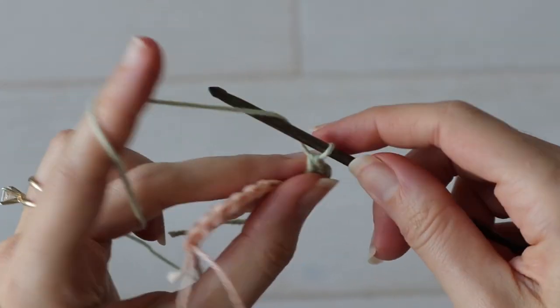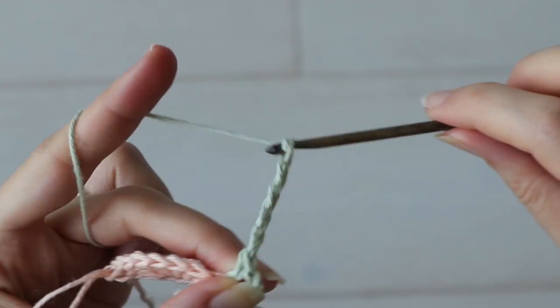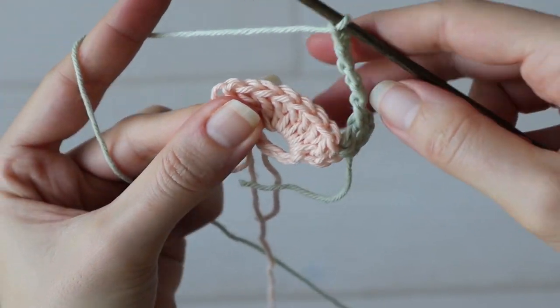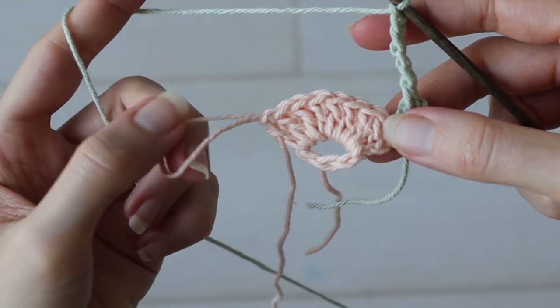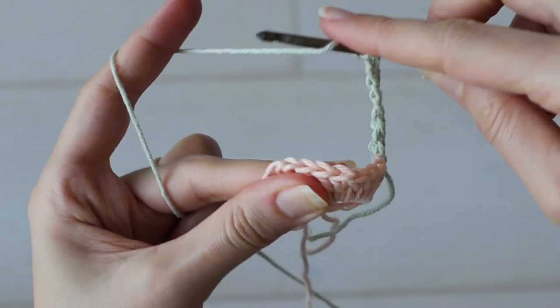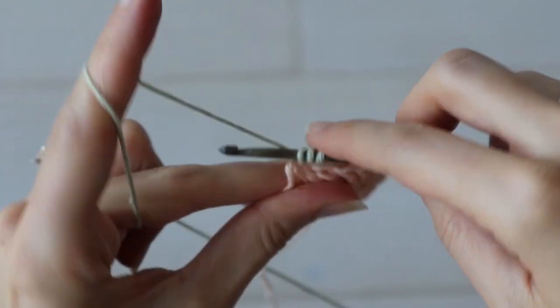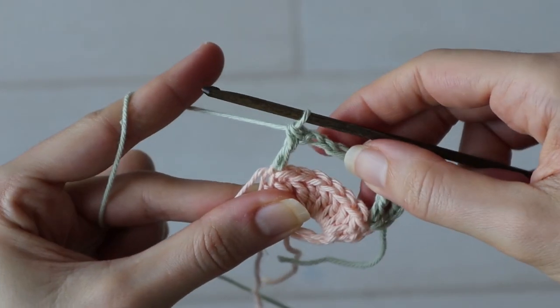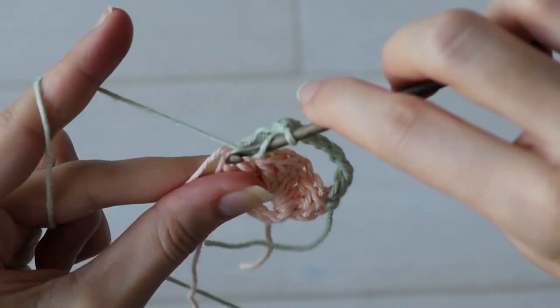Now chain five. Skip all the stitches in between, and work a double crochet into that last stitch with the big loop coming out — so pinch it down and work one double crochet into that stitch. Chain one, then one double crochet into the same stitch to make another V-stitch.